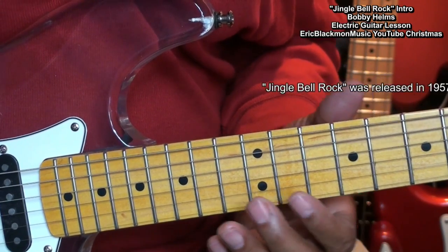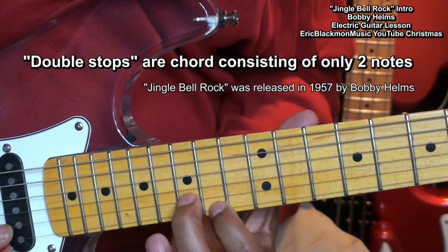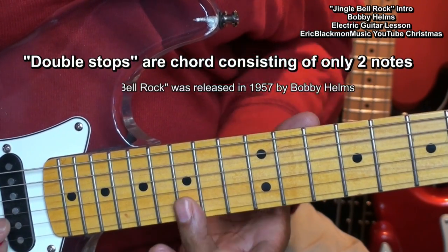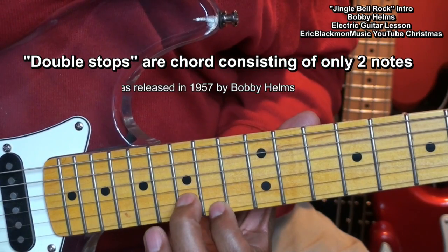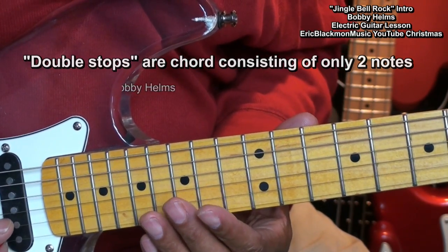To play this intro, we'll be using double stops, which are two-note chords, formed like this. I'm playing only the B and high E strings.